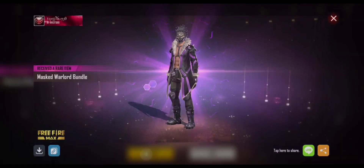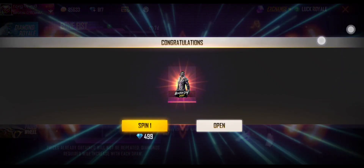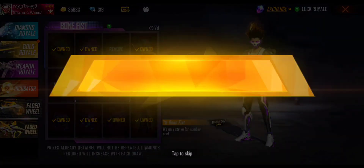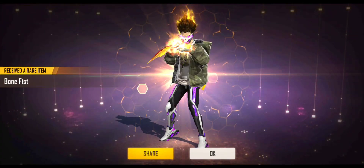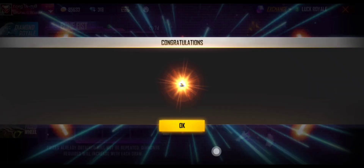See you guys, we will last spin — okay. Let's go to the diamond. We will last spin, okay.